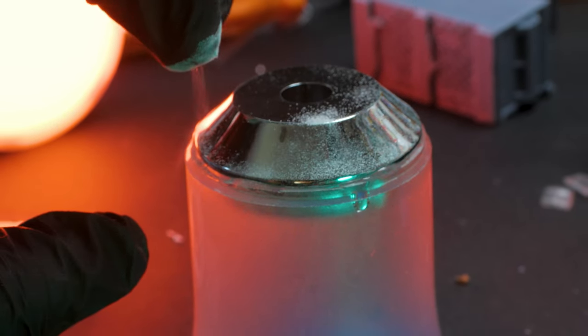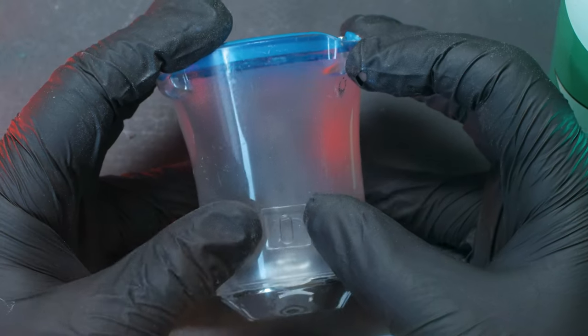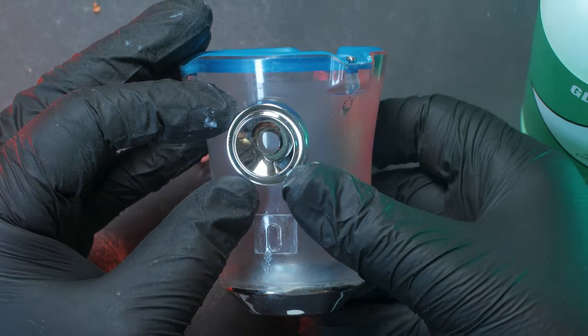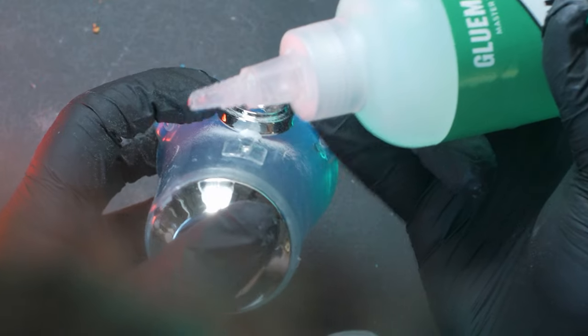Baking soda is sprinkled liberally onto the joints, and it helps the superglue dry faster and with a stronger bond. There are no secrets to scratch building — you just find some parts that look cool and start slapping them together, like this sweet flashlight lens which will make for a great eye hole.